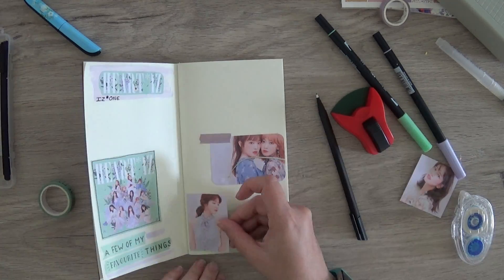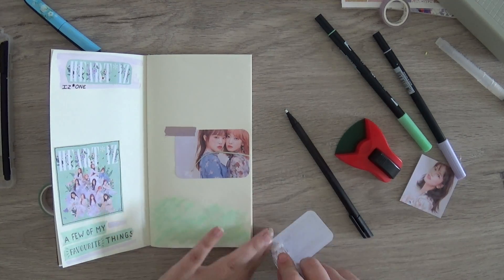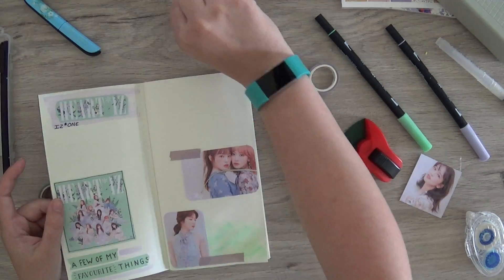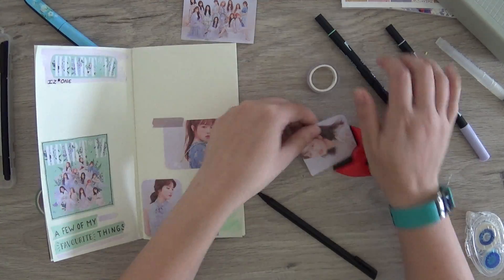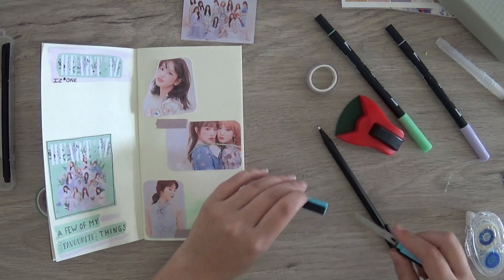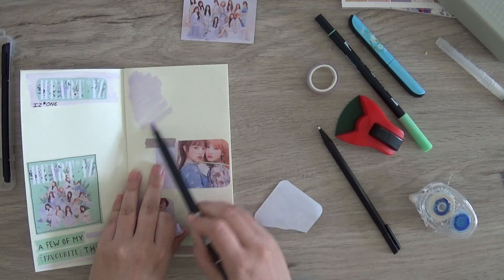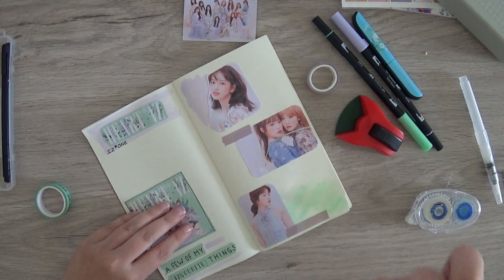I also put a black line around the cover of the album because I wanted it to really jump off the page and I thought that would make it a little bit easier to spot. Here I'm putting down the last picture. I always print out more pictures than I use so I can see what I want, and I thought this page needed a little bit more purple or lavender just before I start writing.